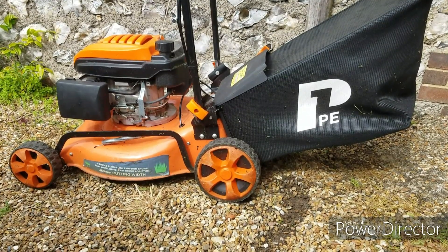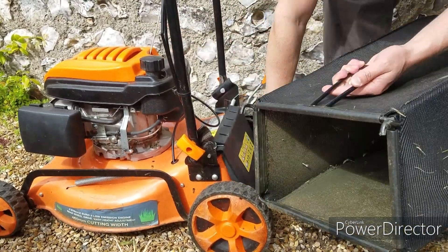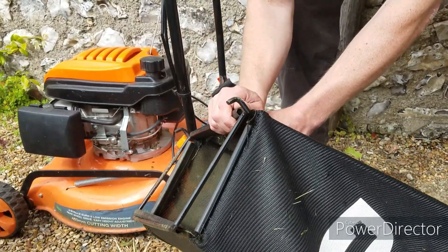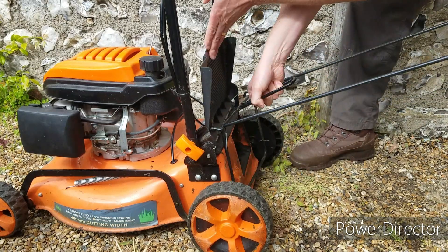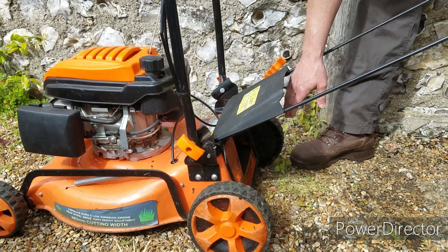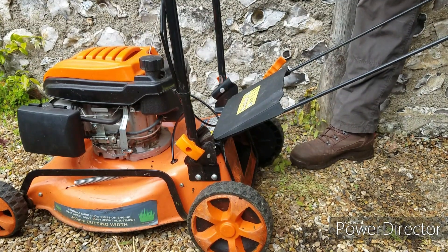The mod I've devised involves using the existing bag frame — you can take the bag out of its frame, put the bag aside, and use the frame itself. The most important thing the frame does for this hack is keep the back flap open. You could simply walk behind it and push it, but the cuttings will fly up and hit the operator. If you go over some stones — and we've got some quite flinty ground here — those could be thrown up and cut your legs. We don't want that happening.